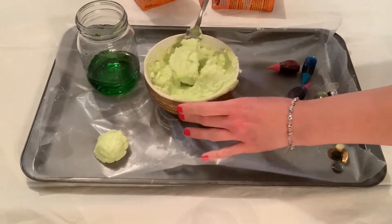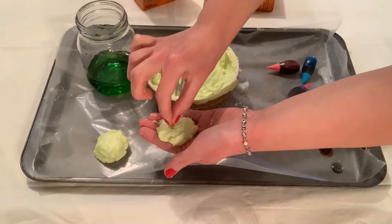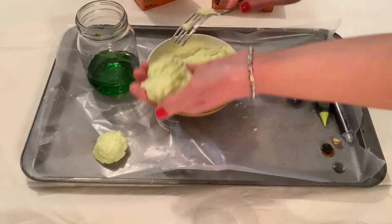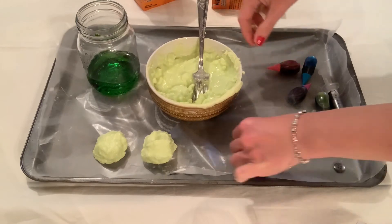In order to create the treasure rocks, you're going to put half a tablespoon of your mixture in your hand, then place your treasure in the middle, and then top it off with another half tablespoon of your mixture.